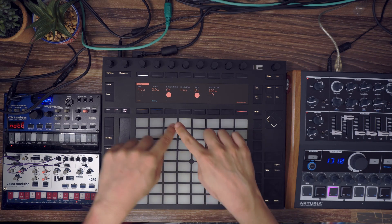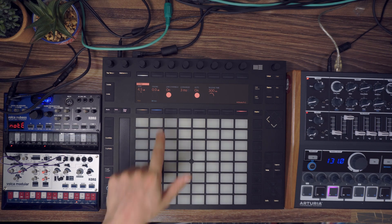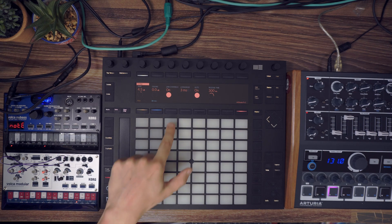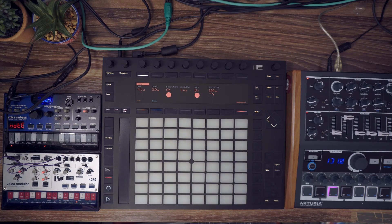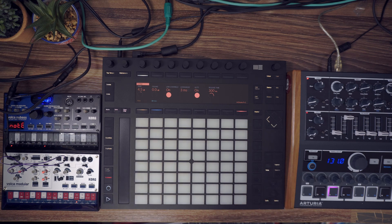My idea would be like using the Push and being able to switch from one track. For example, on the first track I will have the MiniBrute 2, on the second track I will have the Cork Volca New Bass, and on the third track I will have the modular. I can trigger clips with different melodies, everything stays in sync, and I can record them as well. It's easy to get lost with MIDI and latency, so I wanted to make a video about this so we start on the right basis for gear review tutorials.